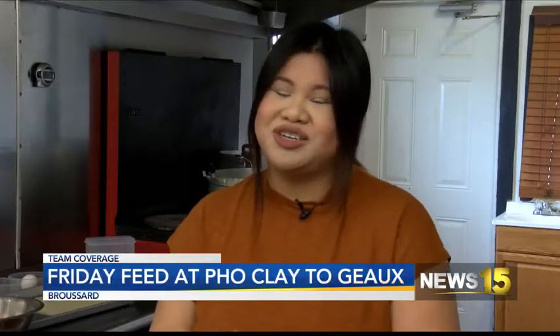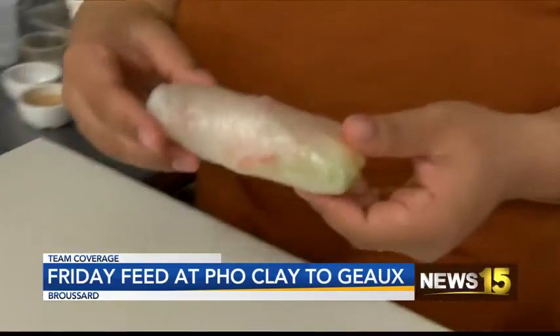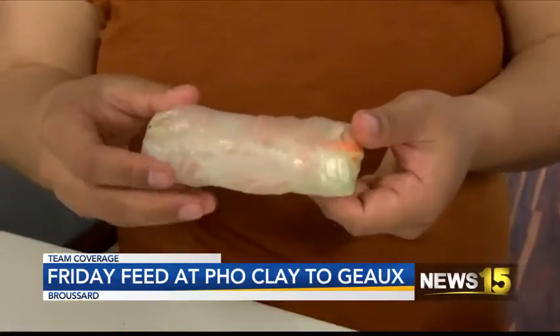A lot of people like spring rolls because they cannot go wrong. Like, if you don't want something fried, the spring roll is basically the equivalent to the fried egg roll. Sometimes people would order dozens and dozens at a time for lunch or even for supper. Spring rolls are a great alternative to fried egg rolls.